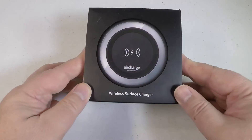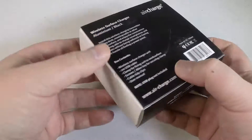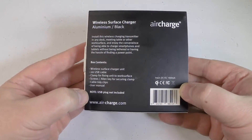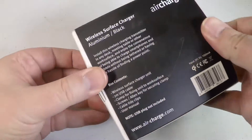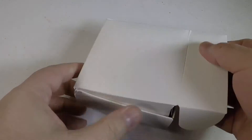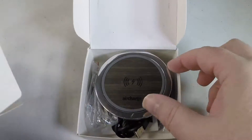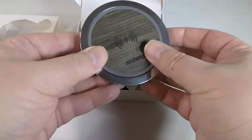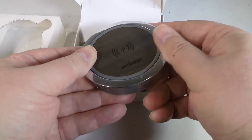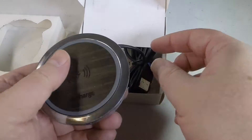Chris Voss here from the ChrisVossShow.com. We're looking at a great product from air-charge.com — the AirCharge wireless surface charger. This is a really cool wireless QI charger, however you want to say it, and it will do wireless charging for you.